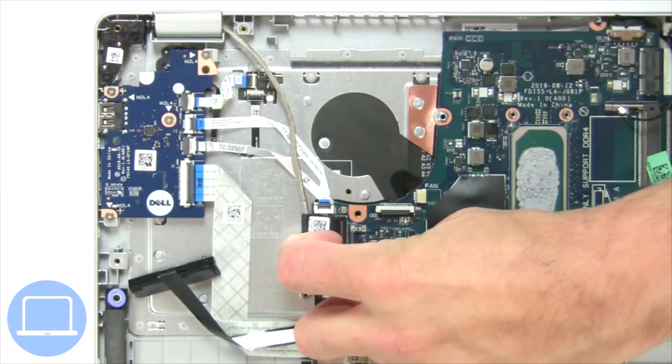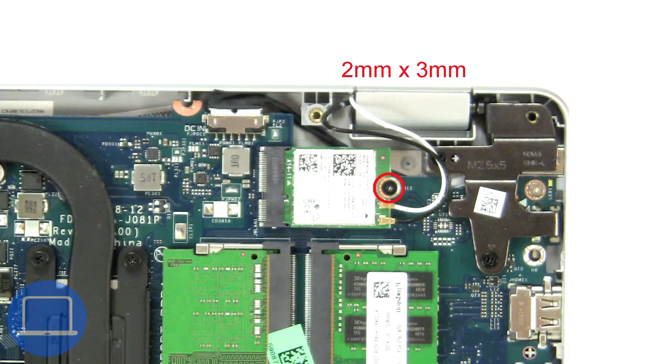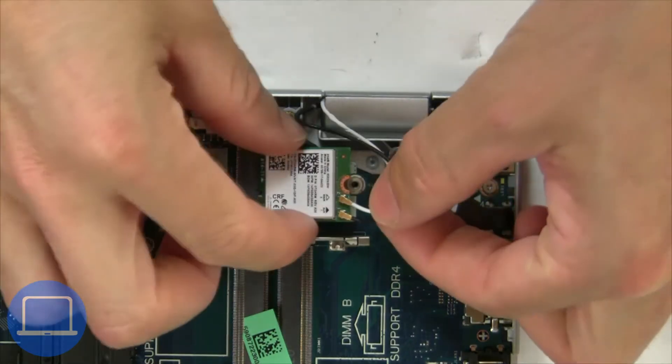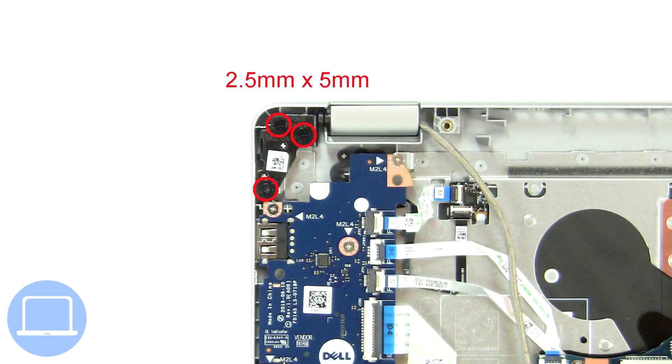Then disconnect the display cable. Then unscrew and disconnect the wireless card. Then unscrew and lift the left hinge.